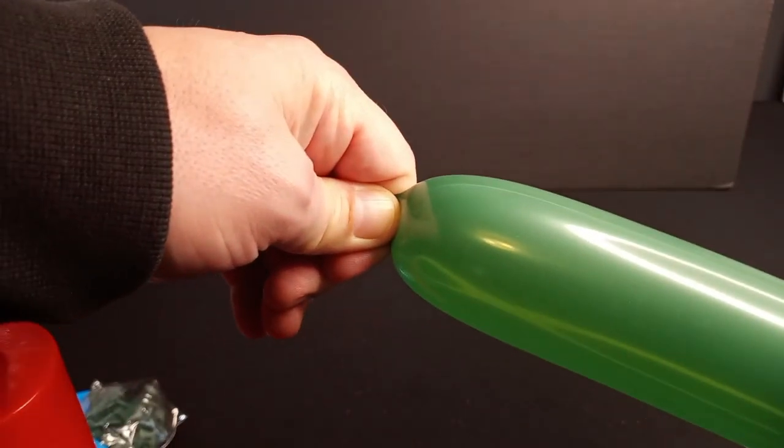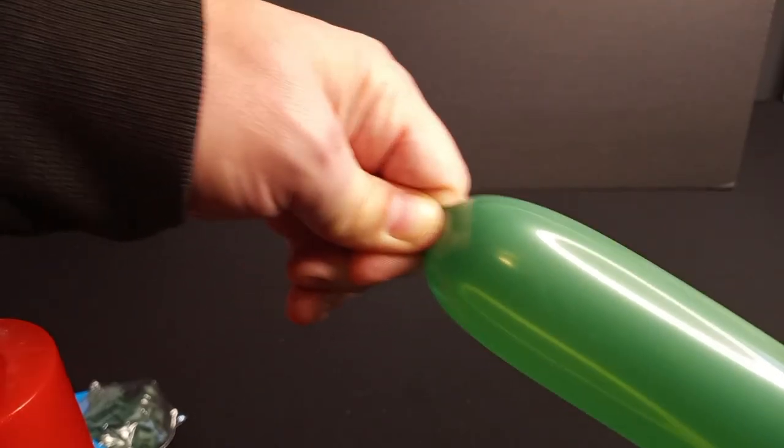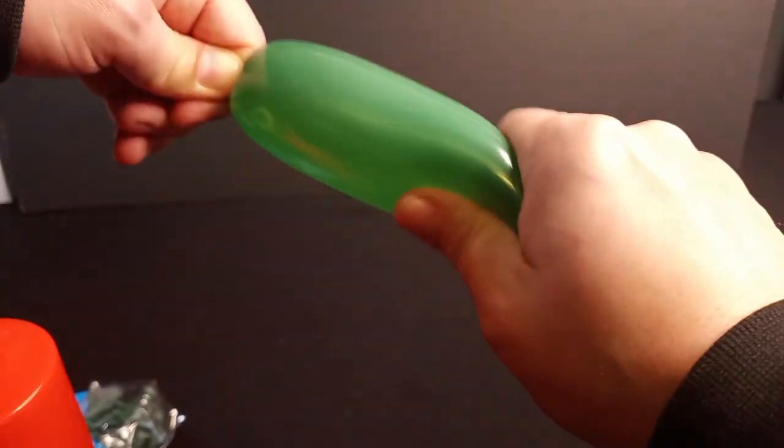A generalized pro tip on blowing these up: you've got to master the pinch. Pinch the end and then give it all a squeeze to displace some of the air so it's not all sitting in one spot. At the very end you're going to have a little tip, but as you squeeze the end of it, it'll push a little bit more air in there.